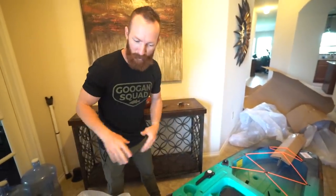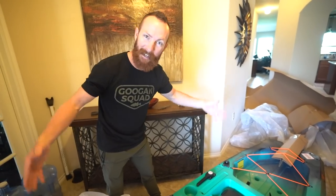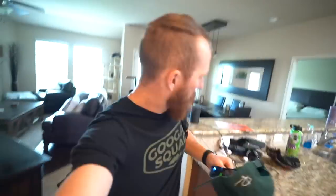We are gonna give you guys the first impressions very soon. Stick around for that. Subscribe if you aren't already. Hit notifications so you see that video when it drops. We gotta get this thing on the water. Got the backpack with all the gear — by that I mean GoPros.